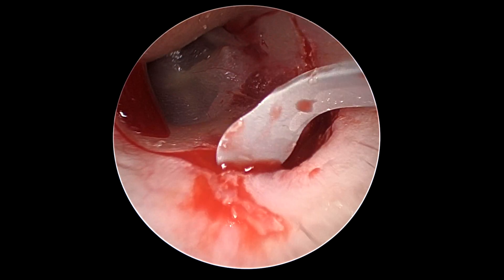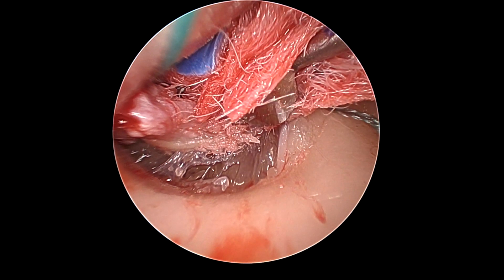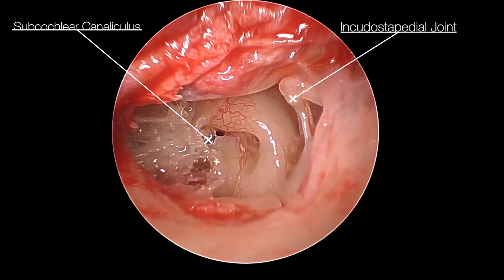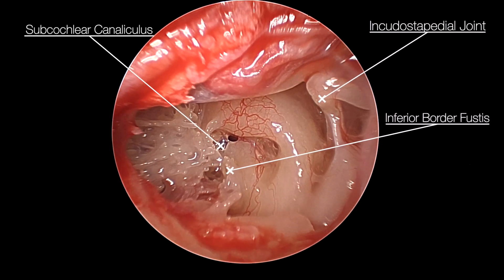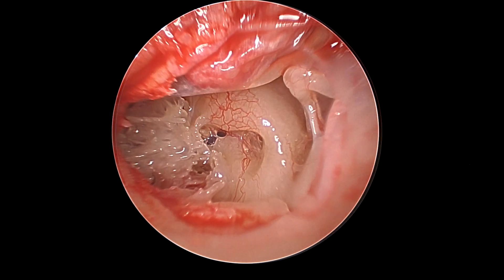In this patient with the left ear we lift a tympanomeatal flap from 6 to 12 o'clock. The chorda grade 3 can be seen here with the annulus being elevated, then the incrostopedial joint, the subcochlear canaliculus, and the inferior border of the fustus delineating our landmarks for where we need to approach the infracochlear approach.